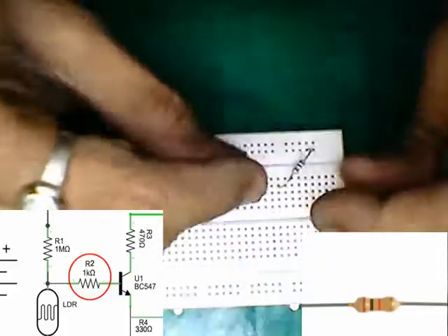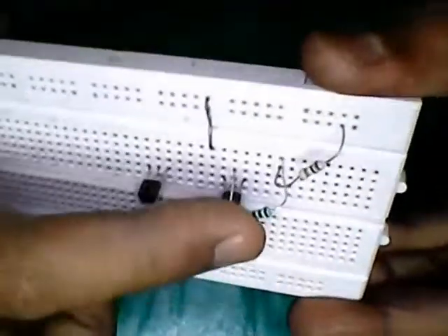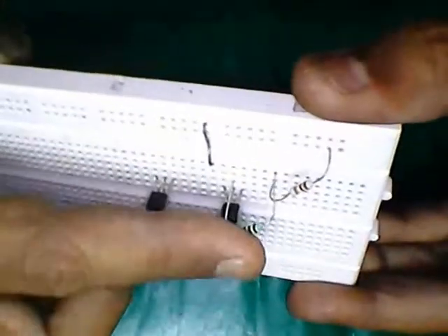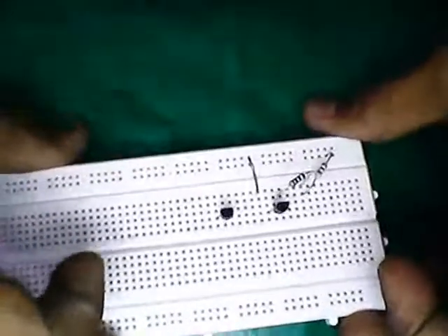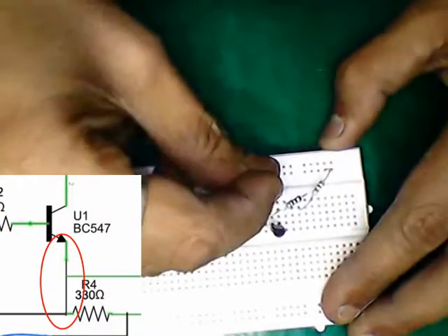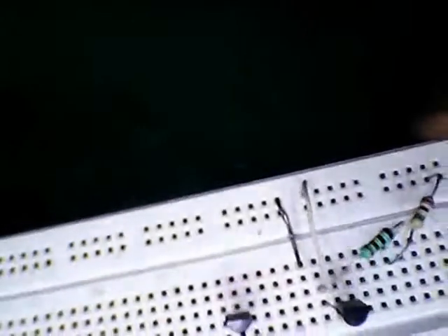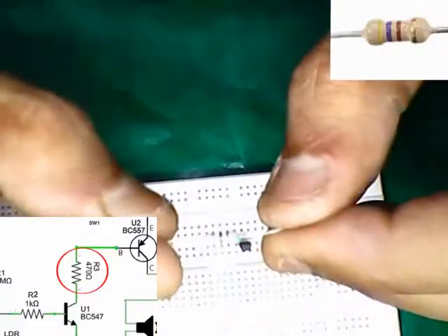Connecting the 1 kilo ohm resistor. Connecting the BC547 emitter to ground. Connecting the 470 ohm resistance.